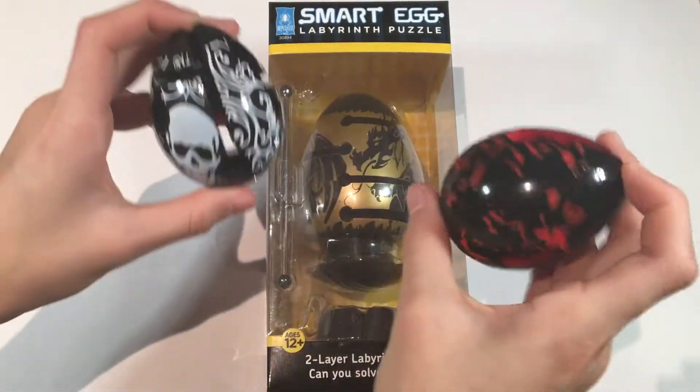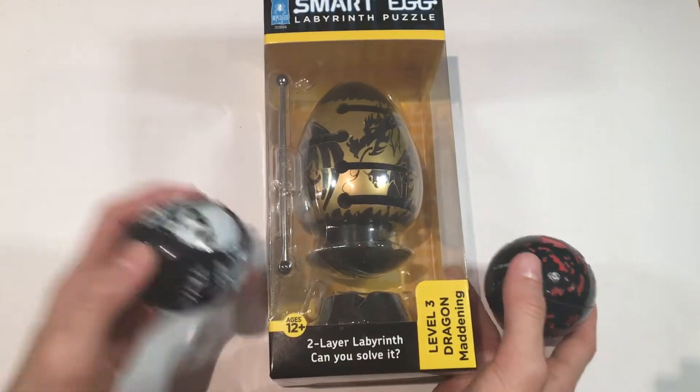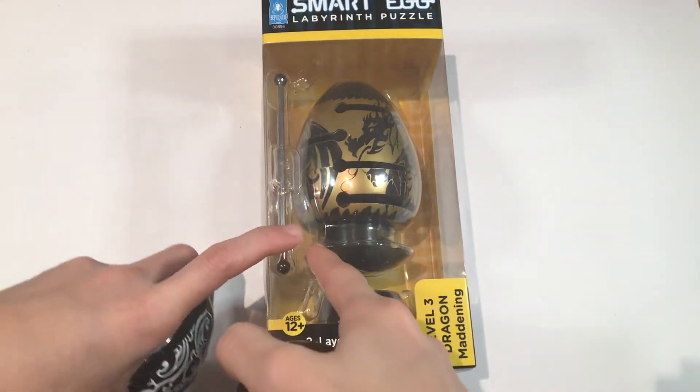But as you can see, these eggs look a little bit lame compared to this egg. This egg is a two-layered labyrinth — these ones are only one-layered. So I'm going to check this out and see what it's like.